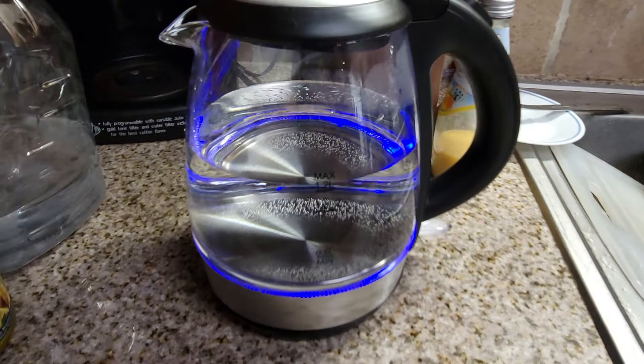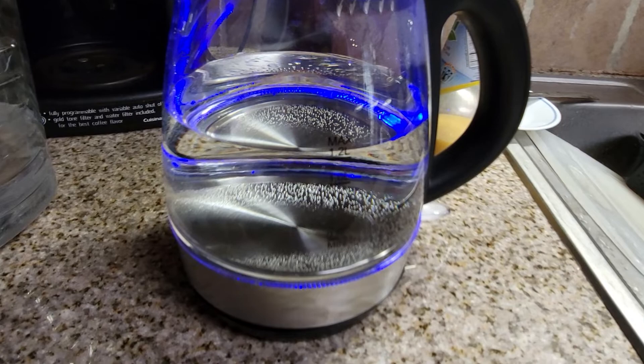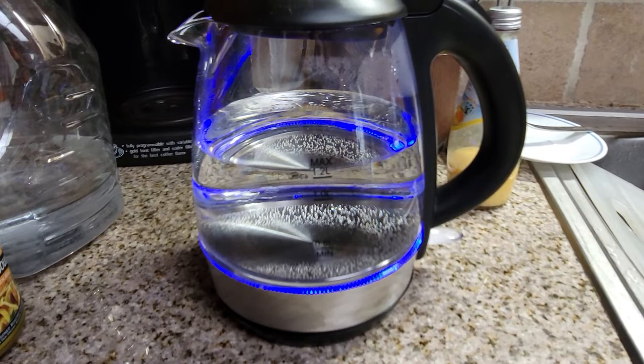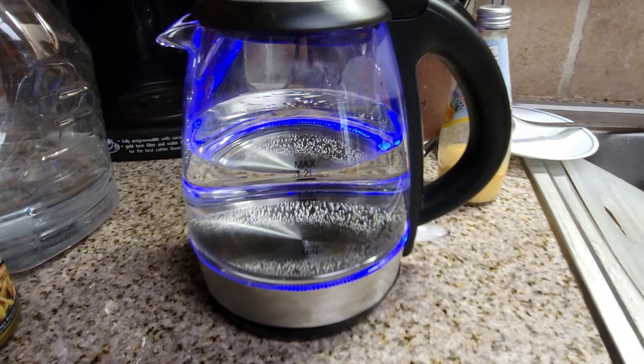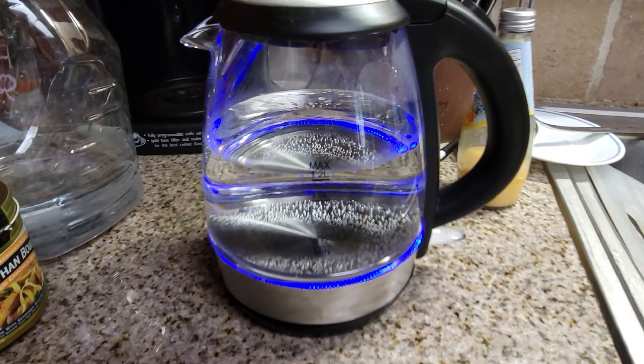Look at how fast. And it lights up this pretty blue color. This is awesome you guys. This is perfect for making tea or instant soups, ramen, bouillon, anything you need hot water for fast. Cocoa is going to be amazing in the winter. I have Pero, which is like coffee — I add creamer to it. It tastes like coffee but it's not coffee. It's a grain product. It's really good though.